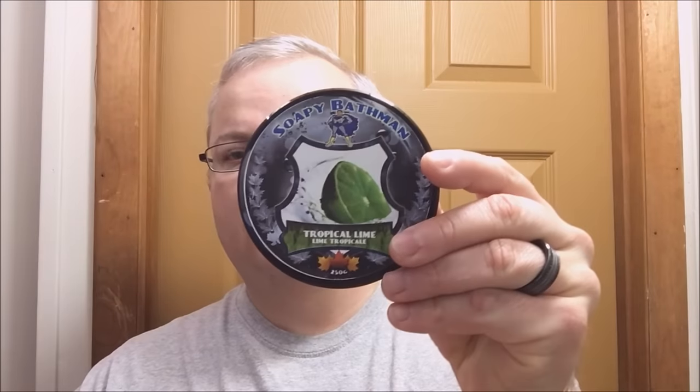Good morning and welcome back for another shaving soap spotlight. Today we're going to spotlight Soapy Bath Man's tropical line. This is a good soap — haven't used it for a long time. Scent strength on this is about an eight; it's quite robust. The scent is just a really wonderful lime, just like you see there — no having to guess what the scent is. It's very nice. We've preloaded, so let's wet the face and get going.